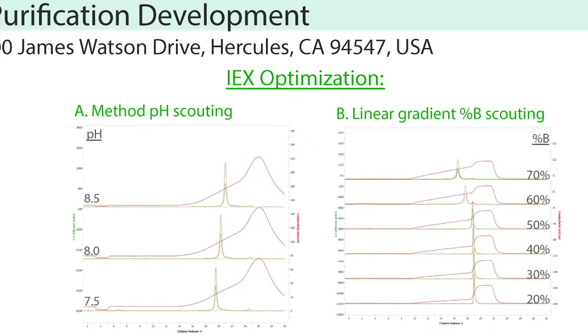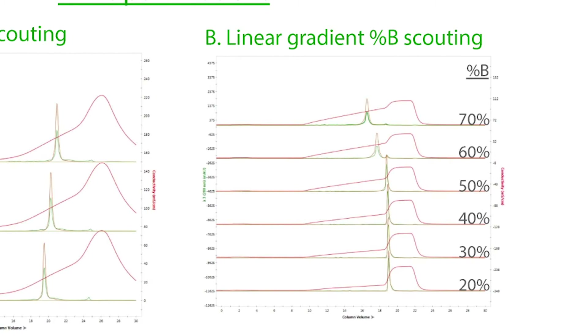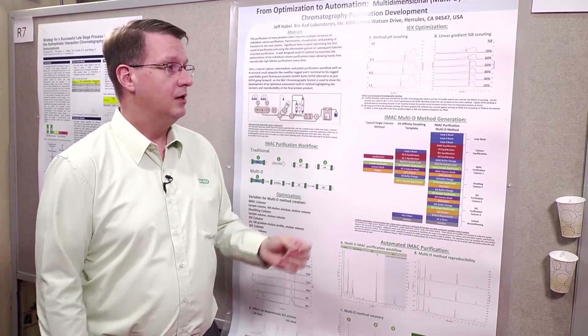Next we go to the ion exchange, and again we can optimize here — we do simple pH scouting. I can put a buffer blending module into the NGC and tell it to start with Tris 7.5 and then increase the pH of the whole method by half a pH unit. We can see the differences in elution, and as you would expect as we go to a higher pH we start to see more contaminants binding as well. You would just pick the optimized pH — in this case pH 8 — and then take that pH and determine the best elution profile. The NGC software makes it easy to do a %B scout, and you're able to scout three separate areas of a single method depending on what you need.